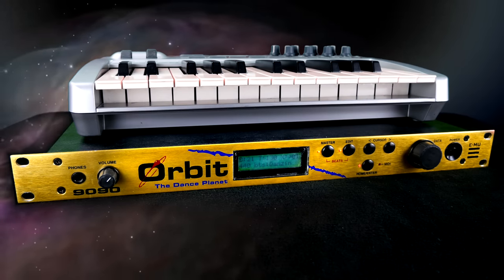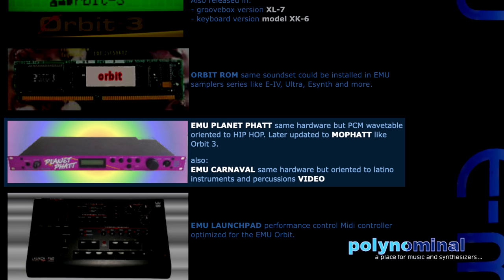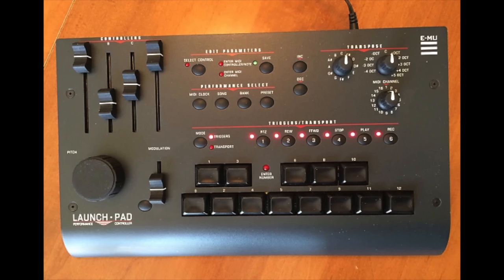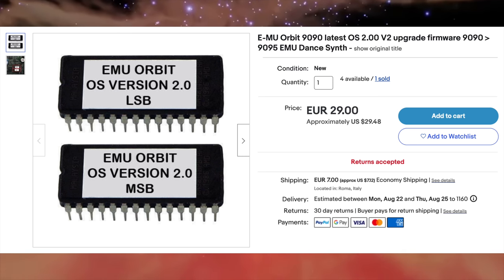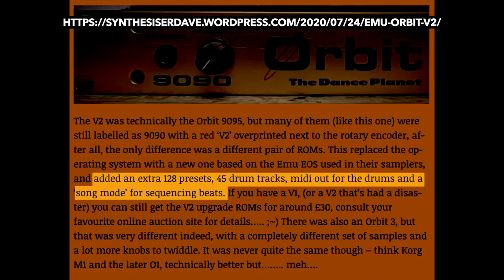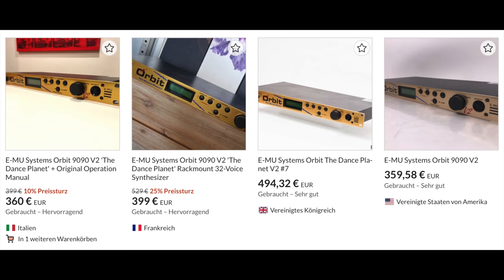Emu released a range of rack units that are technically similar — they only differ in sample set and paint job, and I need to get them all. There's a dedicated MIDI controller. OG Orbits like this one can be upgraded to version 2 with a set of EPROMs you can find on eBay for 30 bucks, which results in a higher memory slot count and an enhanced beat mode. Version 3 is an entirely different beast. I assume Orbits that go for that kind of money are less smelly than mine.